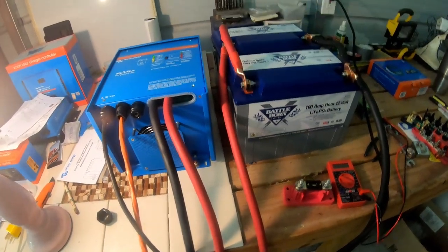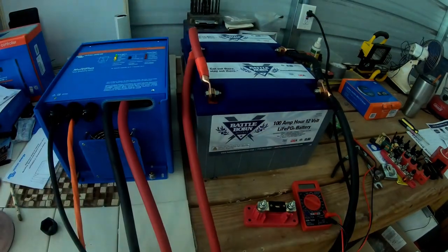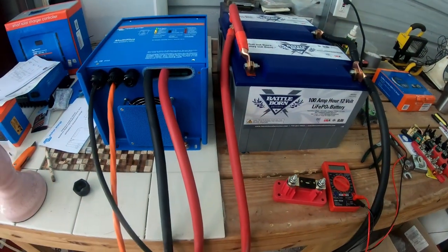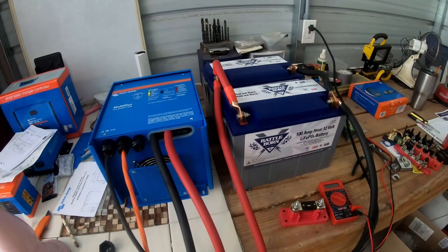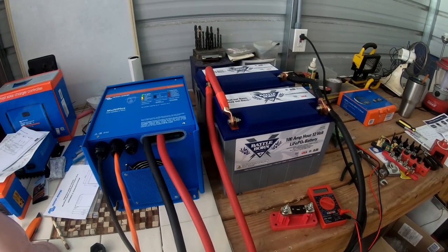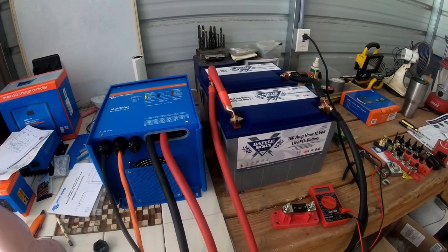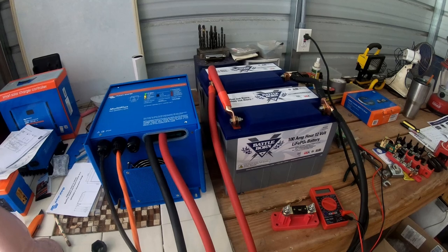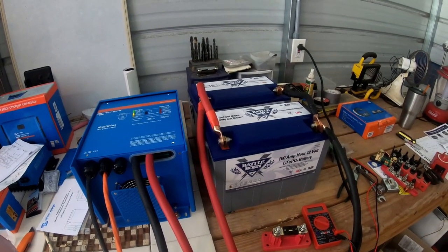I am a total amateur — do not follow my lead. But I've got it to work. It's relatively simple. This is heavy-duty wire, 4-aught wire with 4-aught lugs, and marine-grade heat shrink that has glue on the inside.